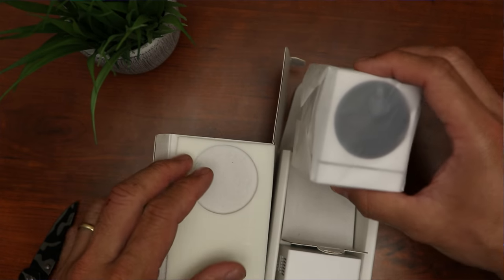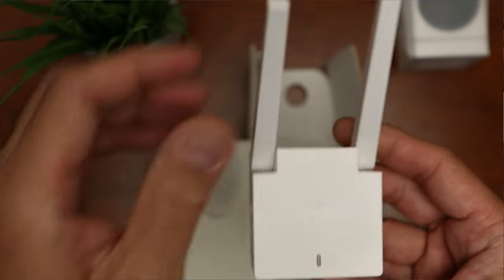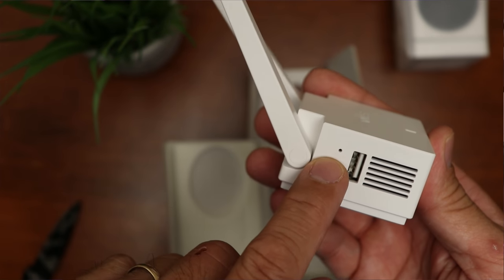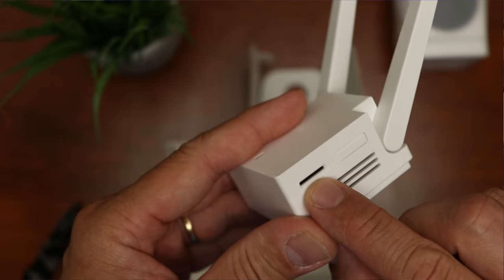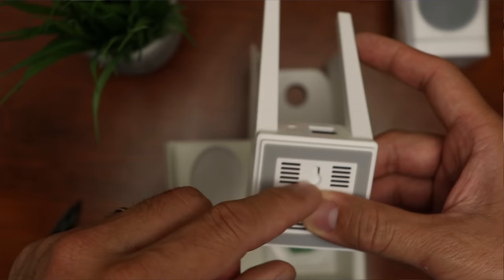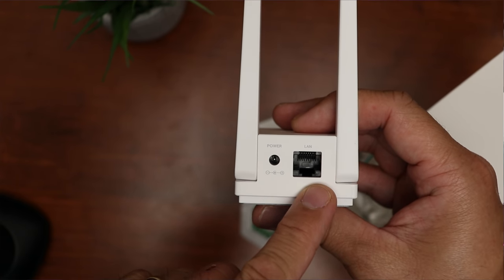Time to open up the box. We have the base station, which has two antennas, Wyze branding on top, and a status light. On one side there's a USB port, vent slits, and a reset hole. On the other side is the sync button and a microSD card slot with vent holes. On the bottom is a mounting screw slot, vents, and a non-skid rubberized area. On the back, there's a 12-volt power port and an ethernet port to connect to your router.